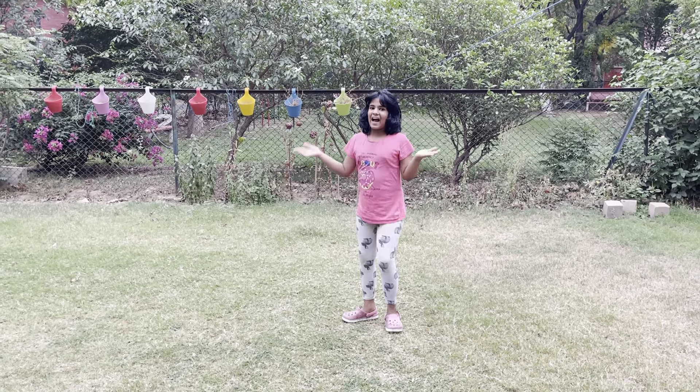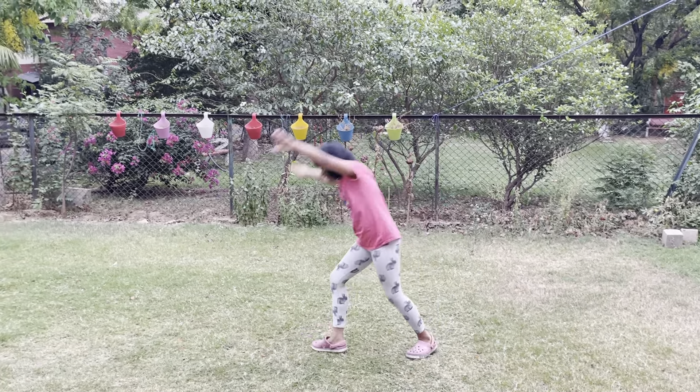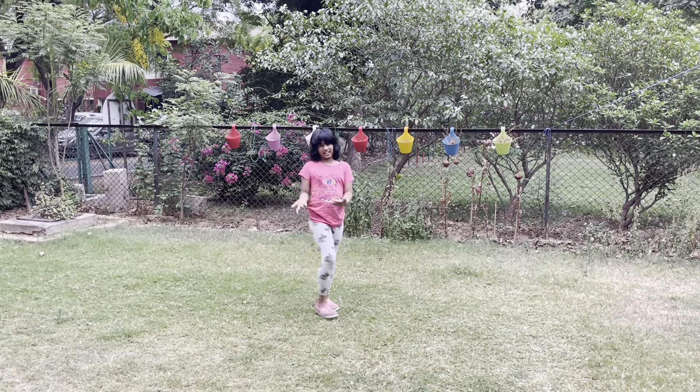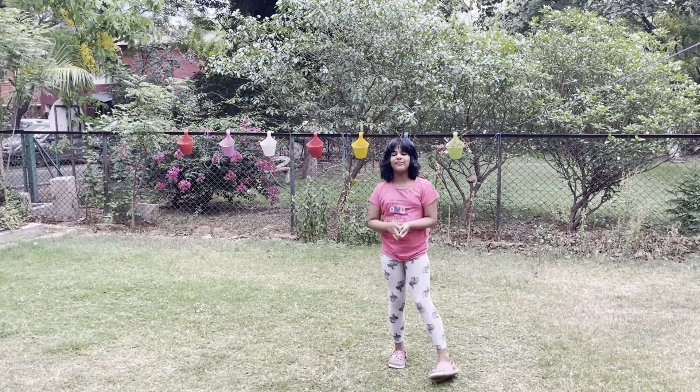Hi guys! I'm Kreaty. Today, I and Rishika, my sister, will teach you cartwheels.